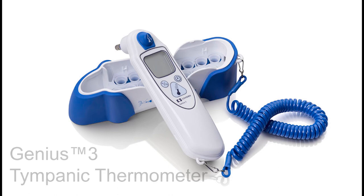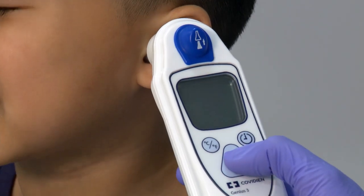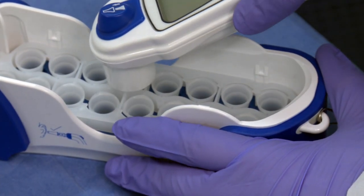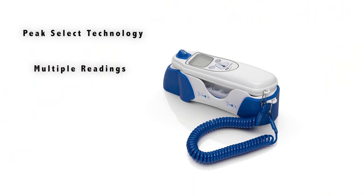Introducing the Genius 3 tympanic thermometer. The Genius 3 delivers an accurate temperature. Disposable no-touch Genius probe cover application and ejection reduce potential cross-contamination. Utilizing our patented Peak Select technology, the Genius 3 takes multiple readings and selects the highest temperature for display in one to two seconds.